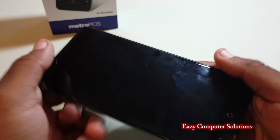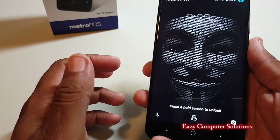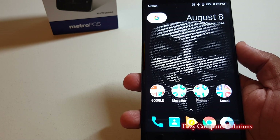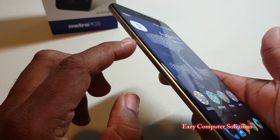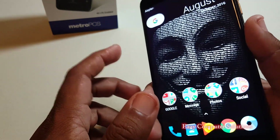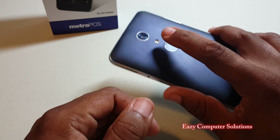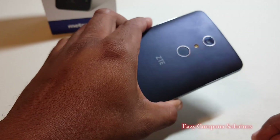It reminds me a lot of the Nexus 6, but it's easy to hold in the hand. I don't have big hands — medium-sized — and I can easily pull down the notification drawer to see my notifications. It does support adaptable storage via a micro SD card slot, it feels great in the hand, and the fingerprint scanner is pretty accurate — working around 80 to 90 percent of the time.